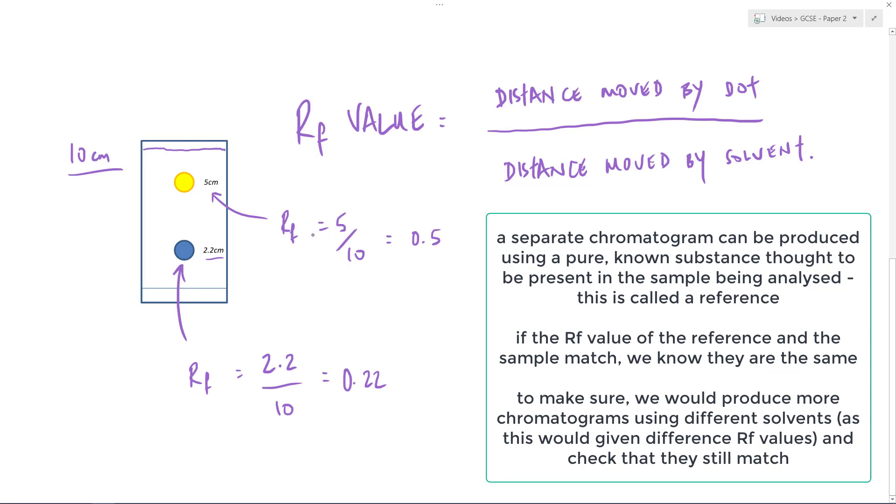Alternatively, if I suspected a particular chemical was present in my mixture, I could run another chromatography experiment with that known chemical. If it gave me an RF value of 0.22, I could compare the two chromatograms and confirm they match. Ideally I would use a number of different solvents, because each different solvent potentially gives a different RF value. So I'd use a range of solvents with my unknown versus my known to make those comparisons. If those values match up across solvents, I can safely say yes, that is the substance I think it is. If they do not match up, then I cannot say that.